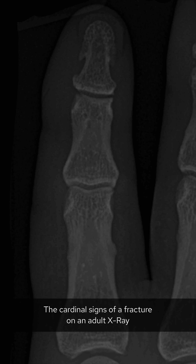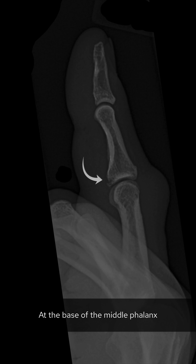Now let's look for a fracture. The cardinal signs of a fracture on an adult x-ray are a break in the cortex and a lucent line. Don't be afraid to zoom in before running your eyes around the cortex of each bone. I can't see a fracture on this film. With every trauma film, however, remember that one view is known as no view, so we need a second view.